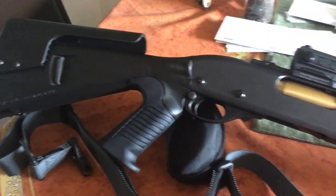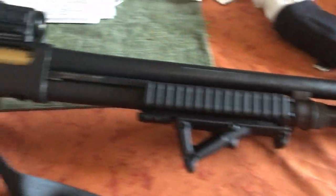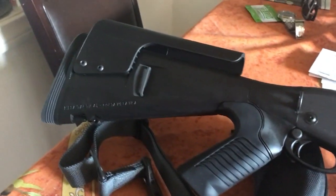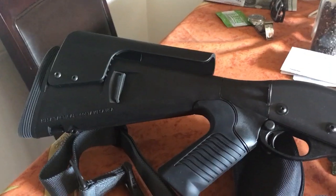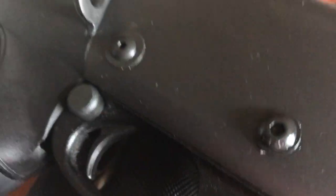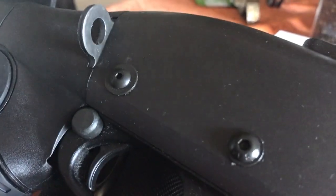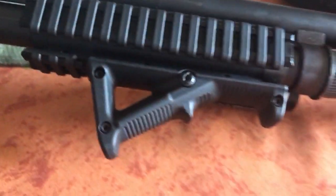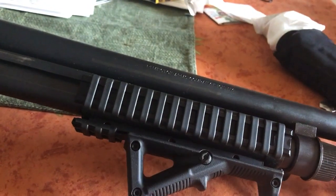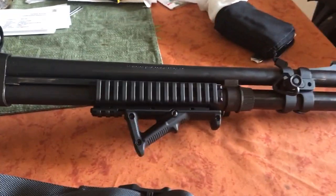Here's my custom Remington 870 Express. I'm running the Mesa Tactical Urbino stock with the pistol grip, Limbsave recoil pad with the cheek riser. I'm also running an Ergo 3 Tri-Rail for the 870, so it gives you three Picatinny rails on each side, and when you run it with a grip or anything like that, it makes it look really nice, compact, and sleek.